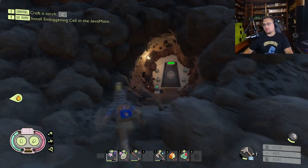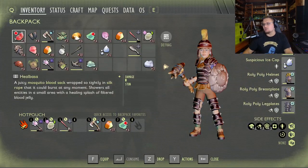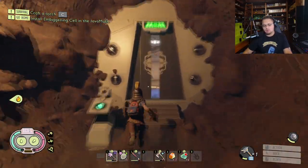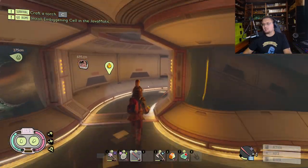You want to run through here and go through this door. I don't have my torch on me, so we'll just use the Coltana as our torch. You want to run through here all the way to the back.